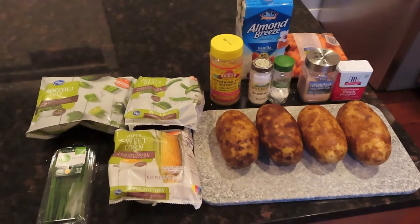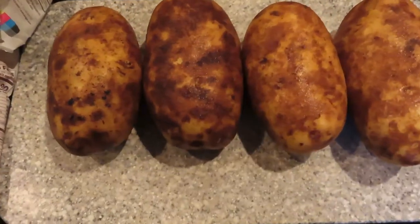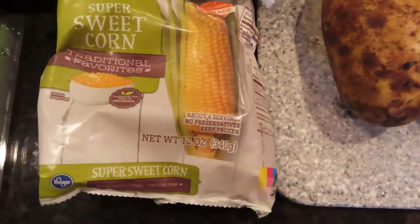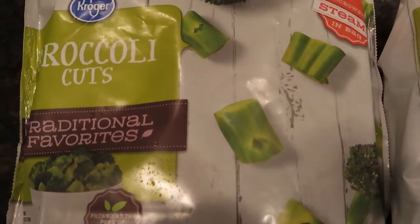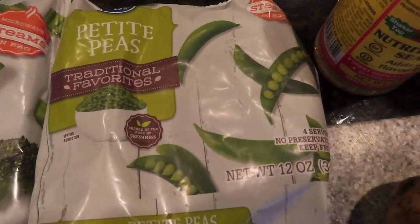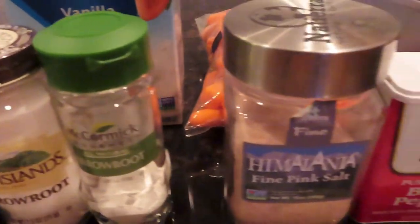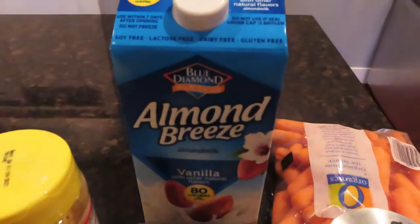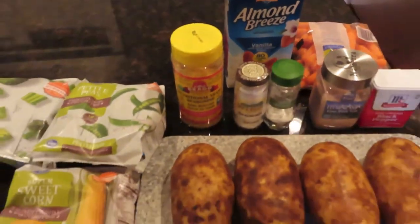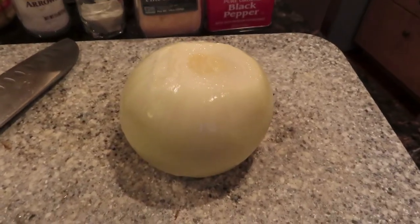Here are the ingredients you'll need for the plant-based Shepherd's Pot Pie: four large russet potatoes, three cups of frozen corn, some chives you can chop up and put on after it's done, four cups of frozen broccoli, three cups of frozen peas, a quarter cup nutritional yeast, six tablespoons arrowroot powder, salt and pepper for seasoning, the equivalent of three large carrots, four cups of plant-based milk, and an onion as well.